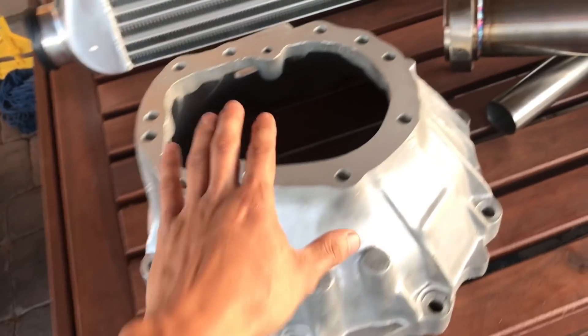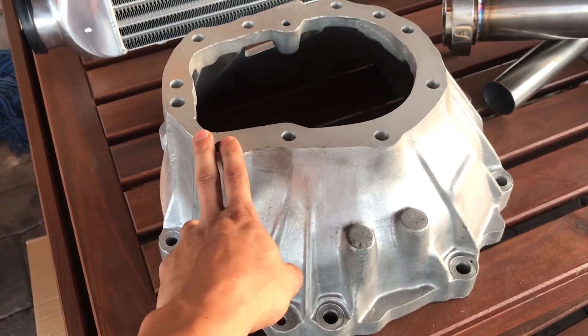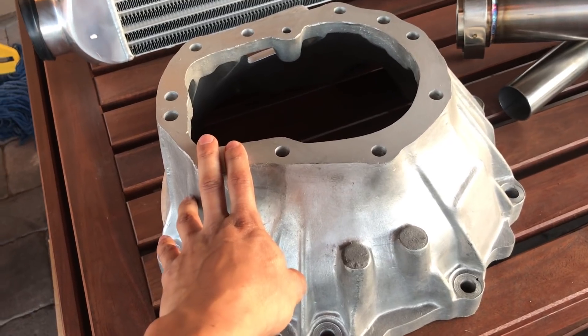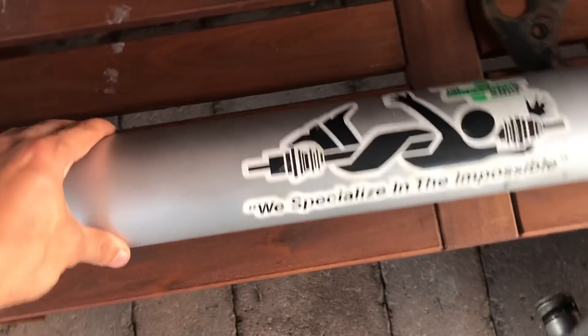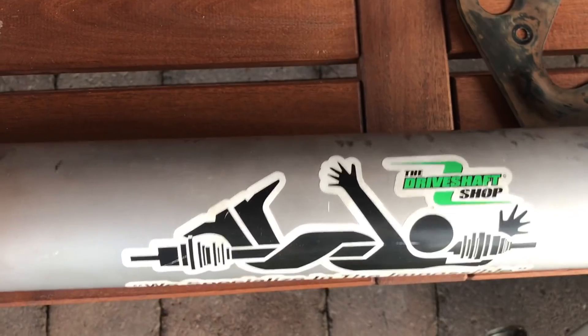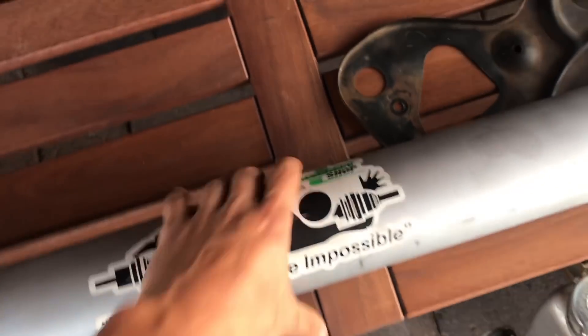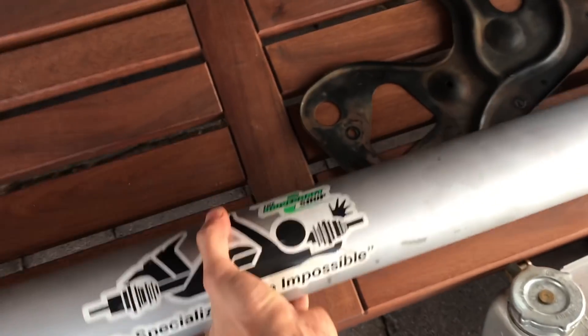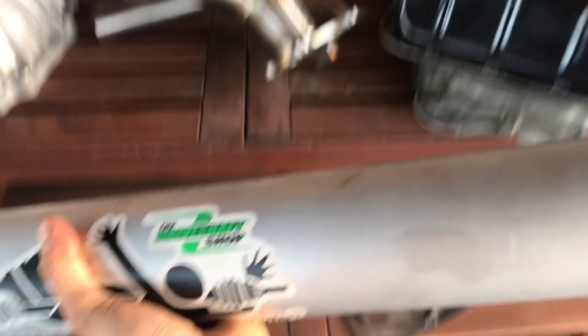Up here what we got is a bell housing — a JZ bell housing to a W58. Right here, we got a pretty cool driveshaft. These are from the boys over at the Drive Shaft Shop. I'm sure you guys have heard of their name, they're very well known. And check this out — I'm literally lifting it up with one hand. It's aluminum, it's pretty darn light.